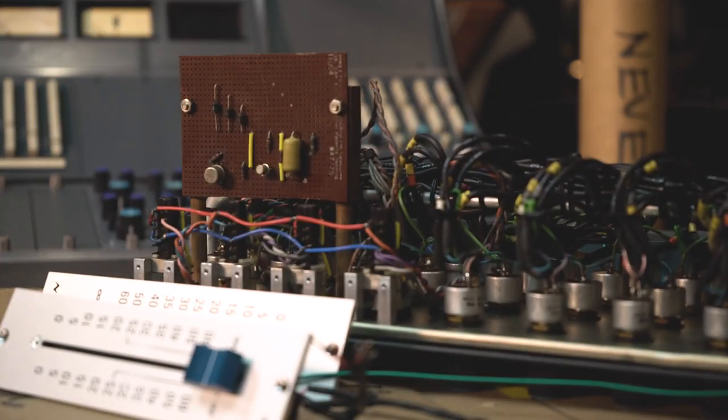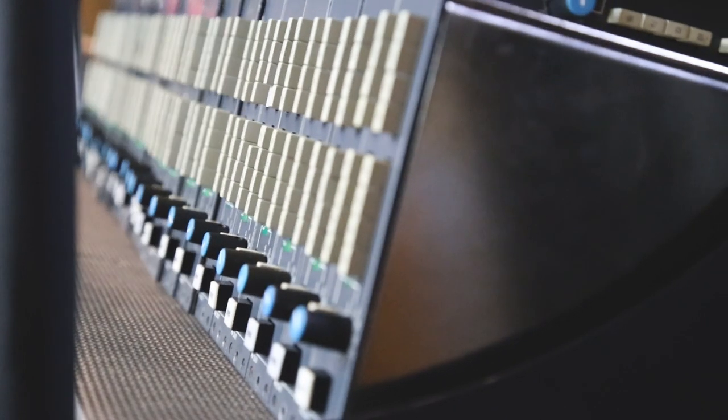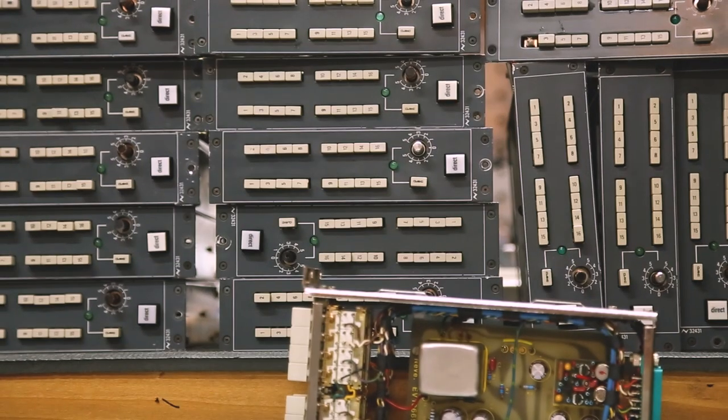There are hundreds of wires and hundreds of connections throughout the desk, and there could be a breakdown at any one of those points. We'll test for noise floor, frequency response, signal-to-noise ratio; if there are compressors we'll test the compression ratios; we'll test the maximum output to see what the headroom is on everything, and everything has to come within spec.